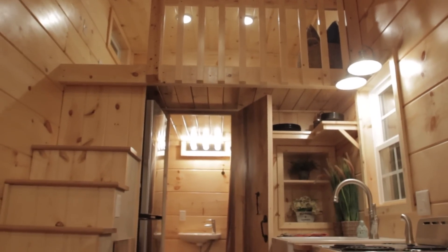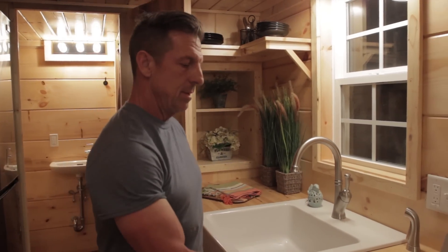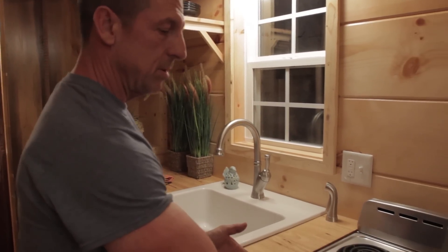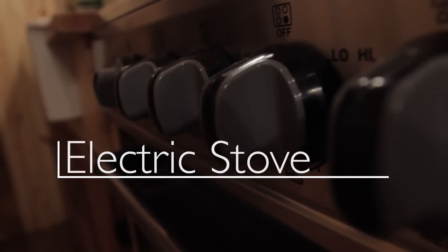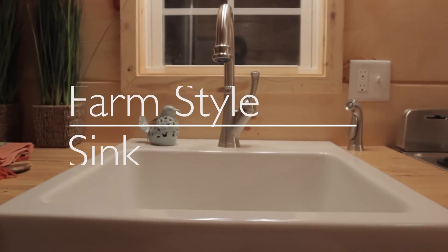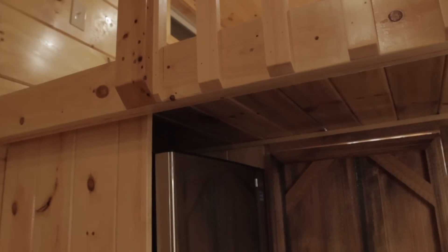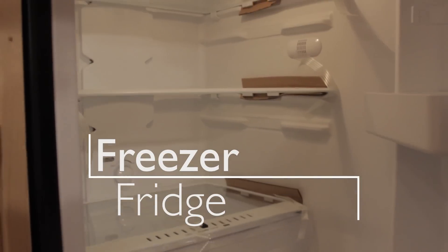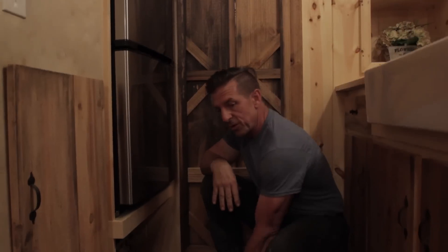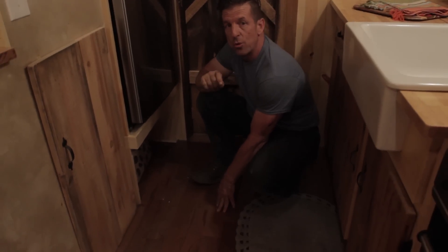As we stroll into our kitchen — remember, at Incredible Tiny Homes everything is custom — our customer picked out the stove, which is a small 20-inch stove with four burners and it's electric. The farm-style sink with a nice faucet — this is his selection. And of course he's got his custom refrigerator. This is the biggest fridge we've ever seen in a tiny home we've done — a freezer-fridge, 60 inches tall.